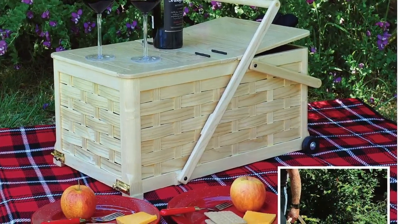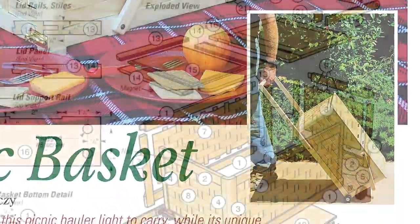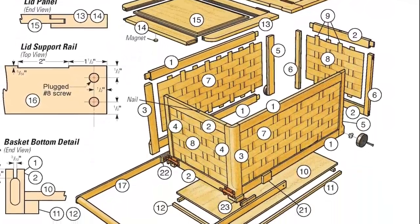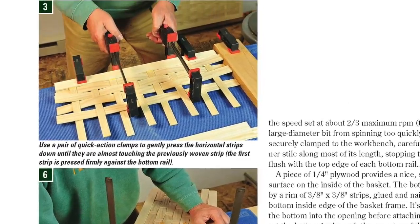Contributing editor Shondor Natsalansi brings suitcase practicality to the classic picnic basket by adding a pull-behind handle and wheels. He'll teach you how to build it and weave its ash lattice in this article.